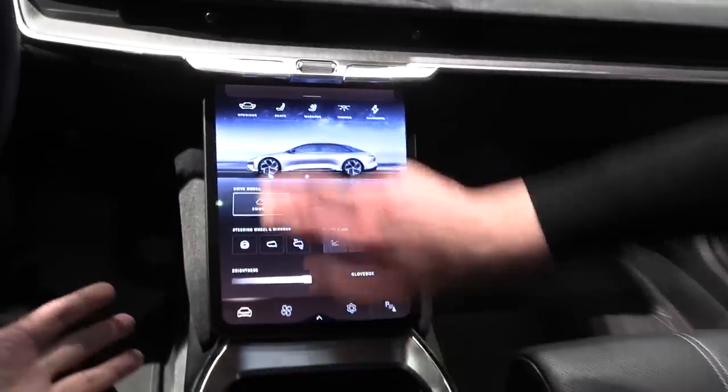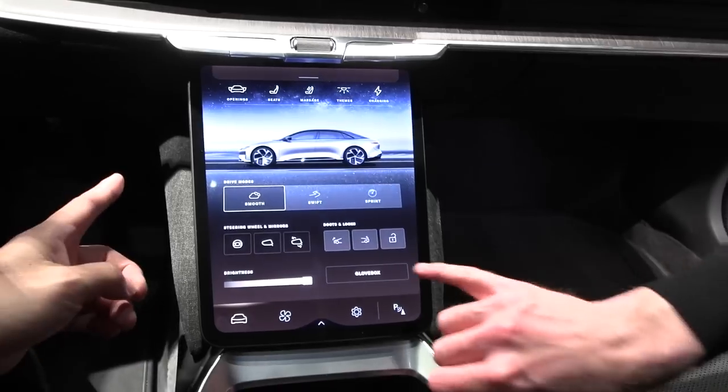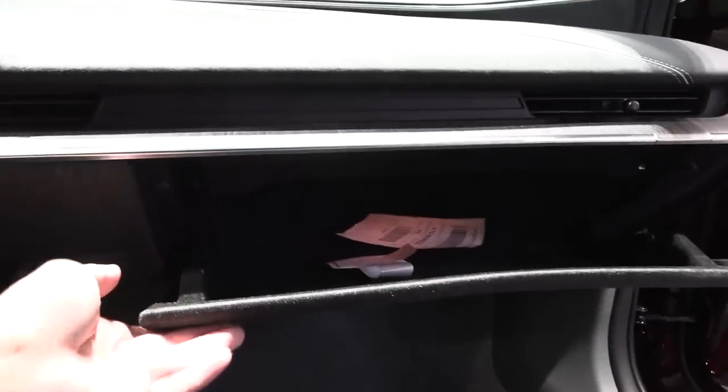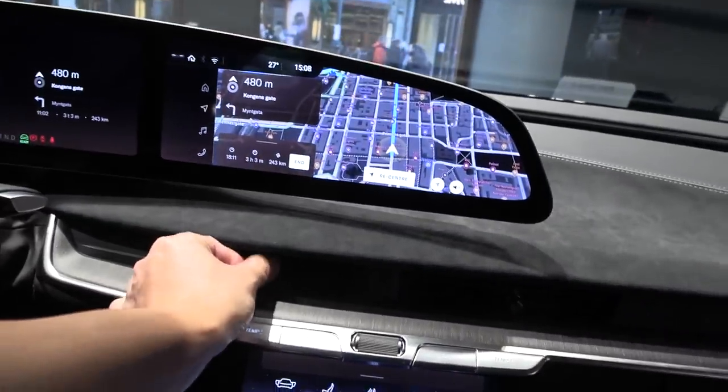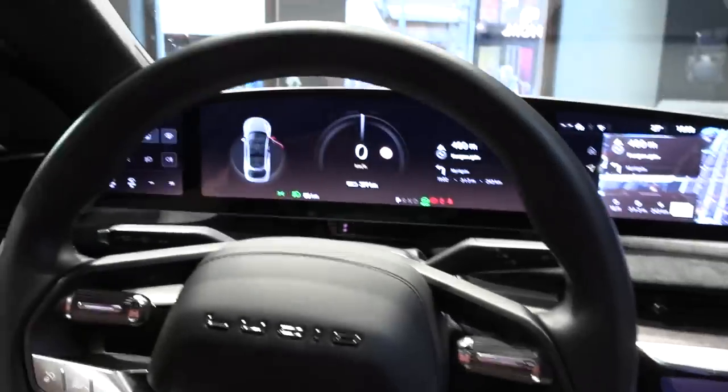Where is the glove box? There's no button for it anymore — it's controlled in the screen. We have massage controls there, and the glove box opens on the right. The air vents are manual, which is fine. Let me go check the back seat.